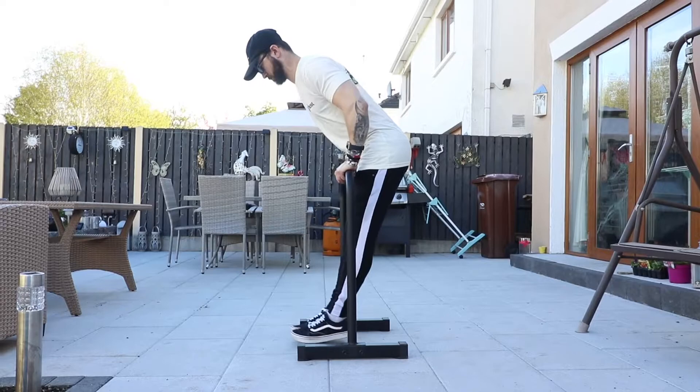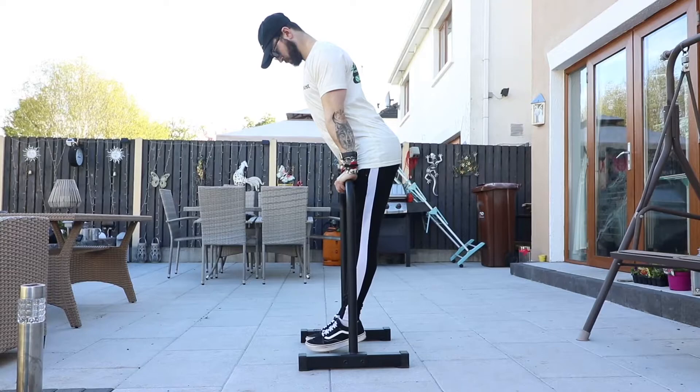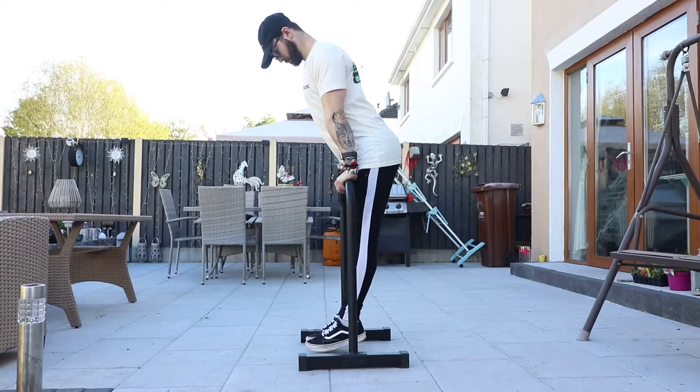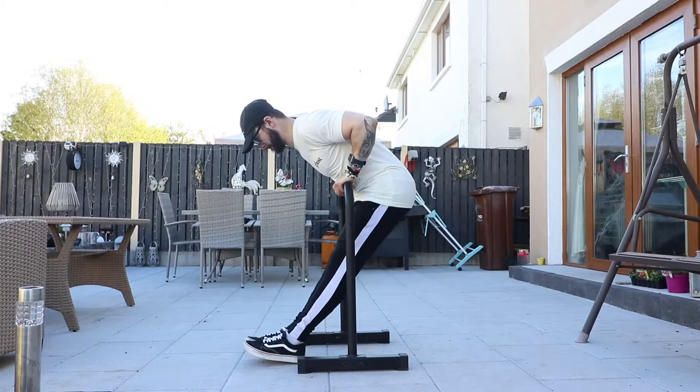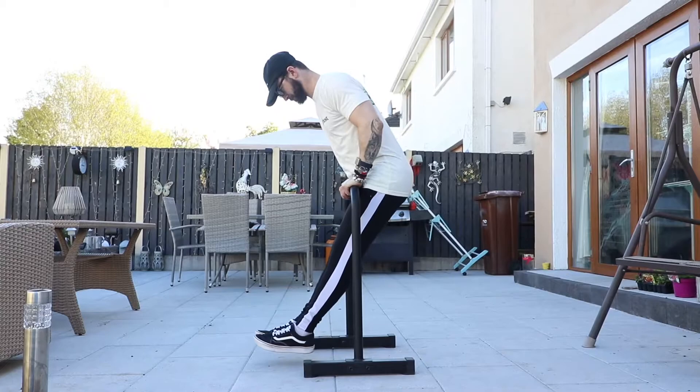Then simply push back up and straighten back to that top position with your shoulders depressed — shoulder blades down. Now I'm just going to do a couple of example reps, nice and controlled. You don't have to do anything too crazy with the speed — the slower the better. Increased time under tension builds more muscle. Just remember to focus on those key points: head and chest going forward, feet and legs going forward, keeping your scapula in the right place, and keeping the elbows tucked into the body. And that is the straight bar dip.